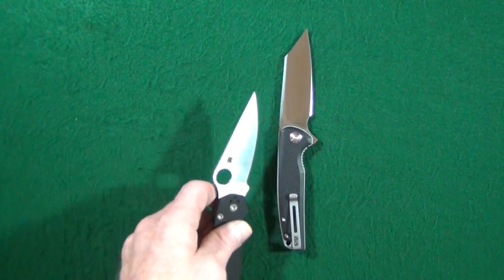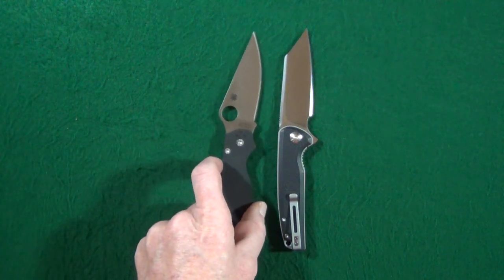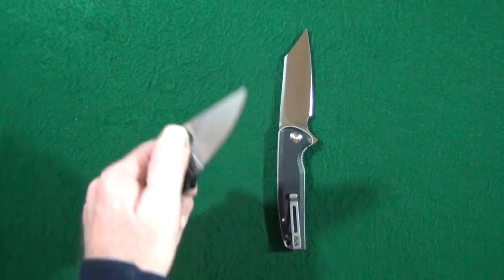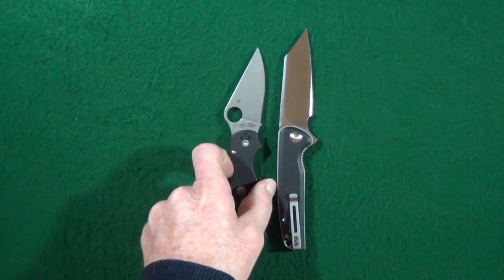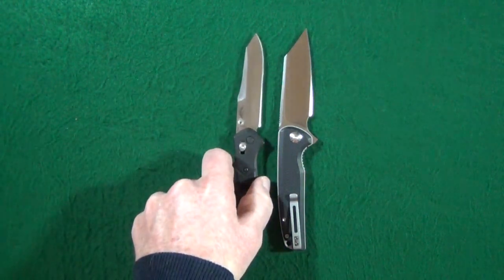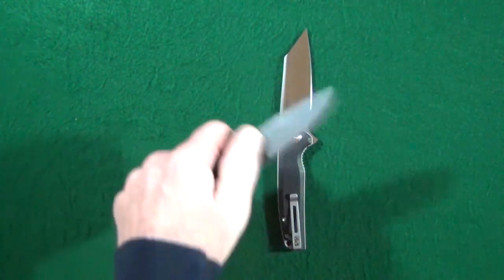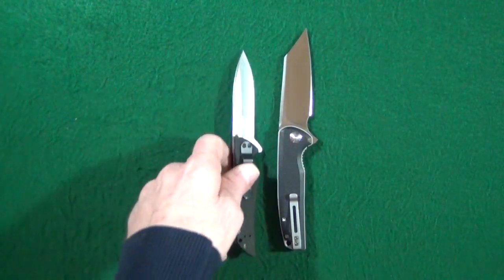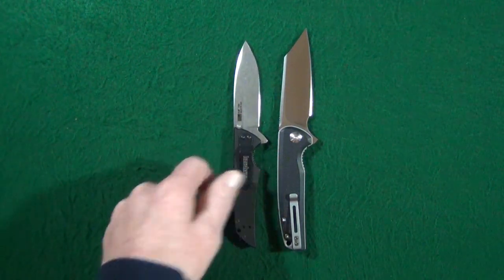Let's go ahead and size this bad boy up with some other knives. We'll start out with the Spyderco PM2, and then trailing close behind is the Para 3. How about a couple Benchmades — the 940 and then the Bugout. And the last one is from Kershaw: the Skyline.